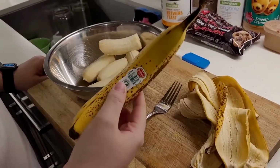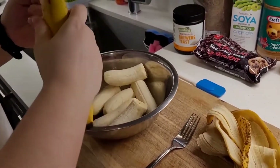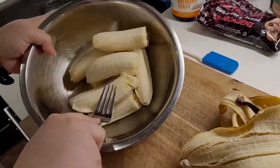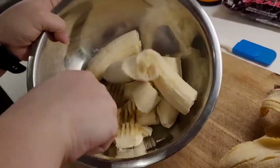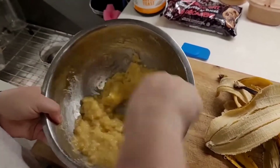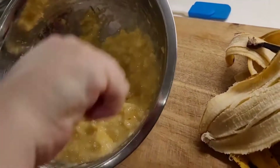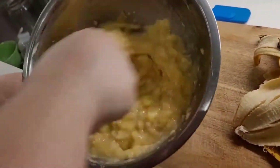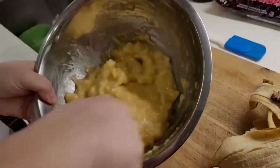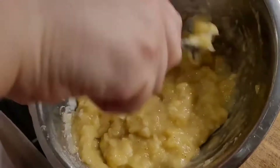So we're starting off with four bananas. I've already peeled three so I'm going to peel the last one and then we will start mashing them, because this is going to be our egg replacer. Generally when I make these I use super brown bananas — almost like you think they're about to go bad — because that's when they're at their sweetest, but I have pretty spotty bananas right now so this is what we're using.